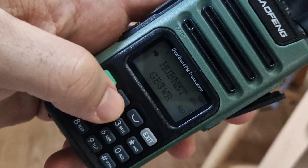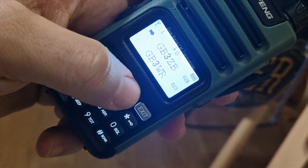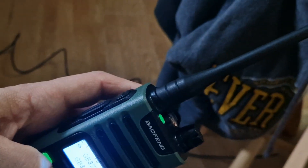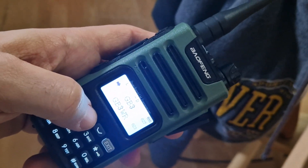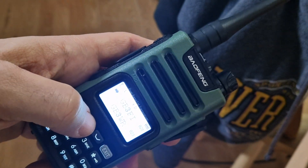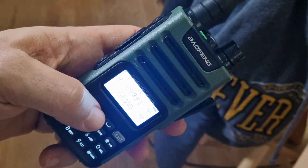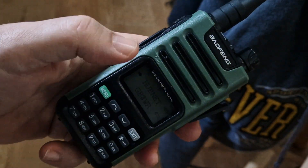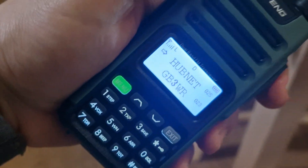Up and down with the arrows to find some activity. That repeater is about 10 miles away. Another one — I think they're linked. My Hubnet node, which is super strong if I just turn it on.